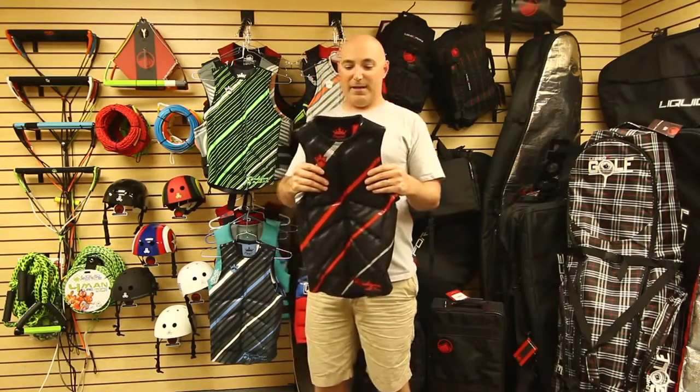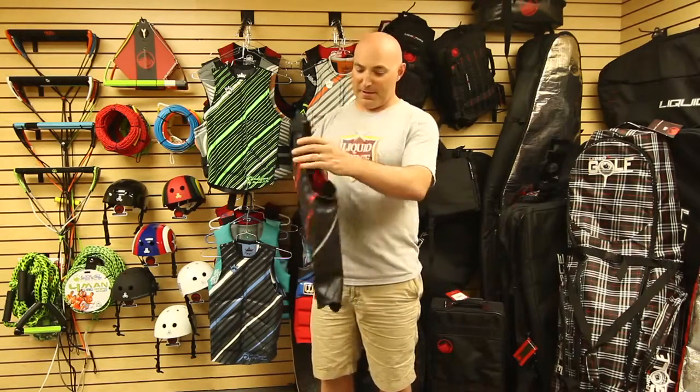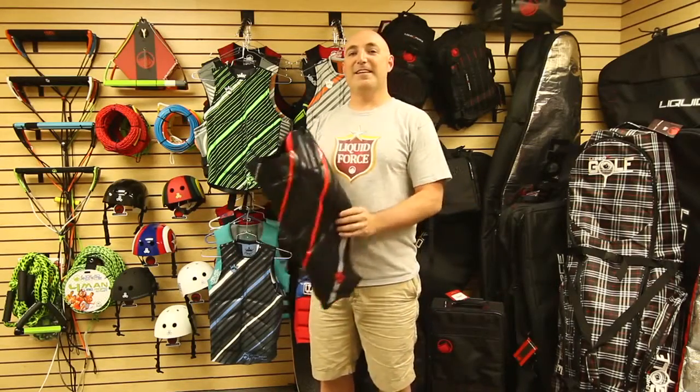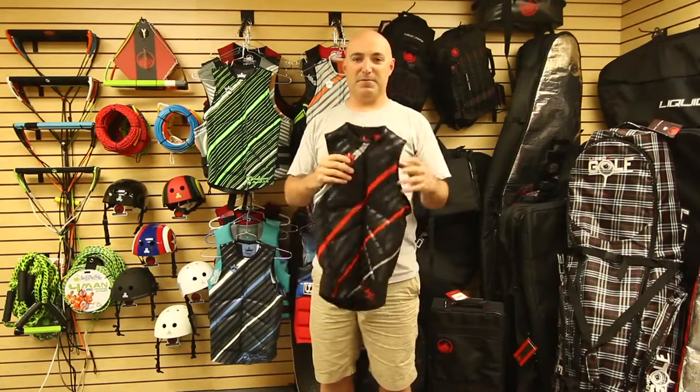As always, the Cardigan features a multi-segment design on the front and the back, and reversible high-visibility art so you can show your style. The Cardigan from Liquid Force.